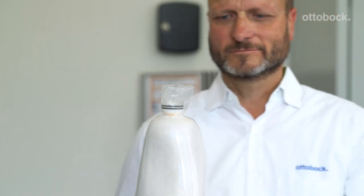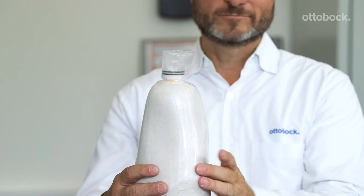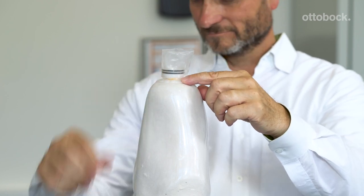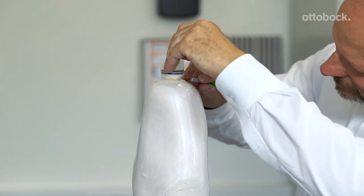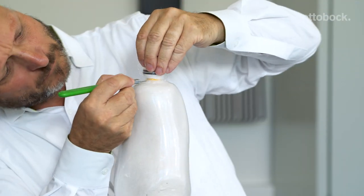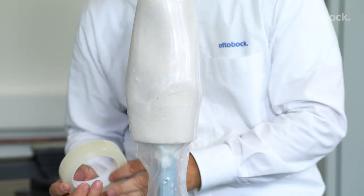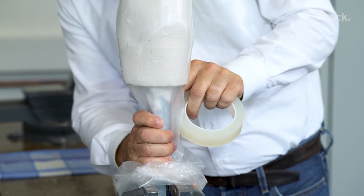We've prepared a PVA bag and stretch it over the plaster model. Using thread, tie the PVA bag off in the narrow portion of the piston dummy as shown here. Using a scalpel, cut away any excess PVA bag just above the thread. Fix the PVA bag distally and secure the seal by cutting away excess PVA and taping it in place around the vacuum tube.